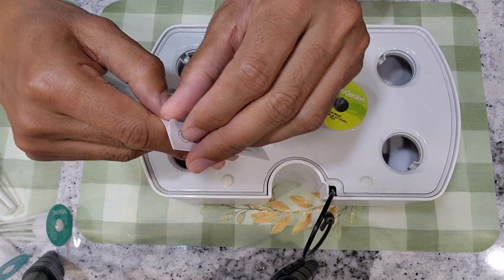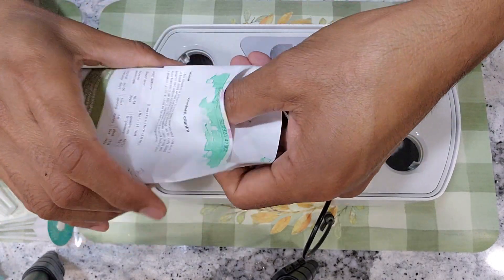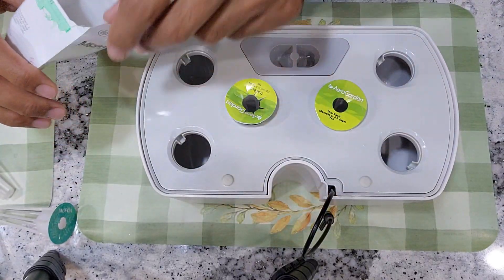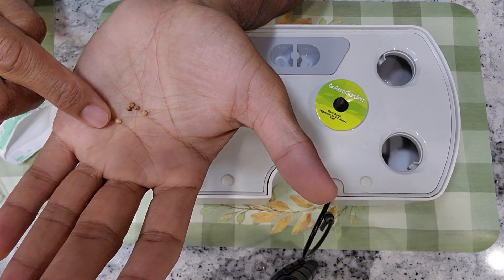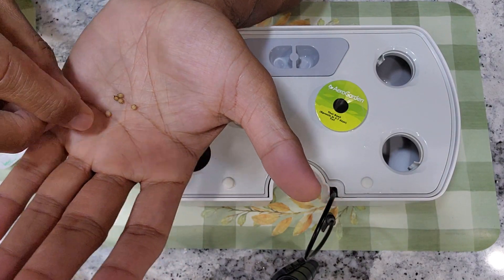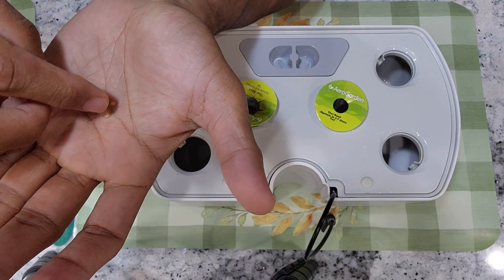This is the first time I am growing this variety. I am very excited to see this variety growing in hydroponic systems. The seeds are looking exactly similar to traditional cilantro seeds. Basically this is a seed pod and inside there should be two seeds.